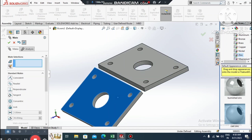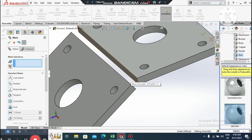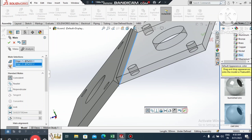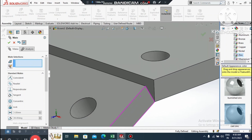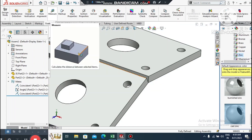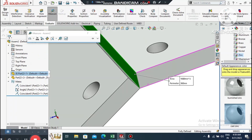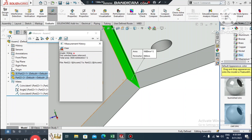Apply the mate, then drag the part to the lower side. Go to Mate again, select this corner to this corner, and set the angle between them to 30 degrees. To verify, go to Evaluate, select Measure, then select this face and this face — it will show the angle as 30 degrees.